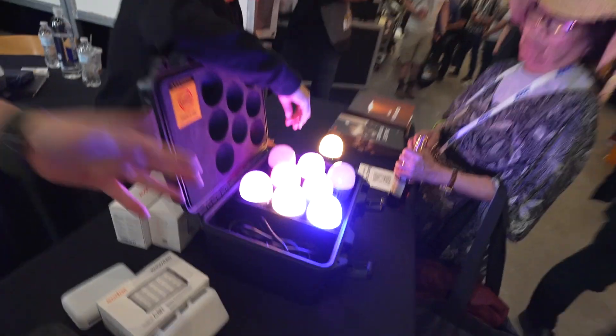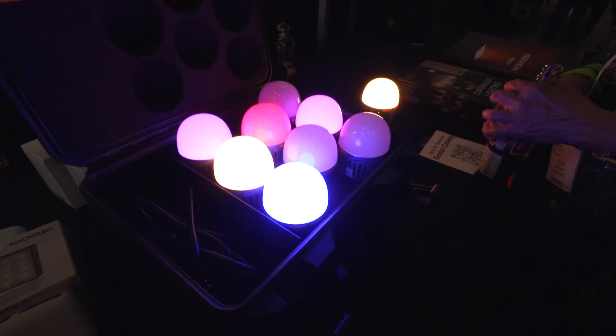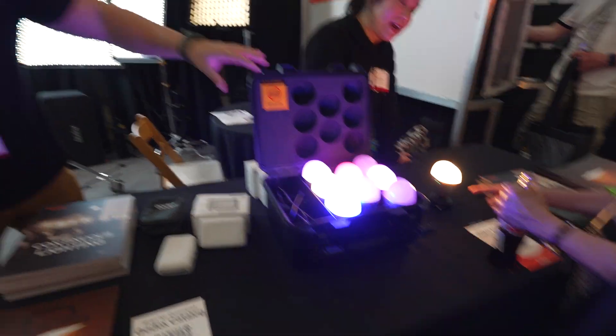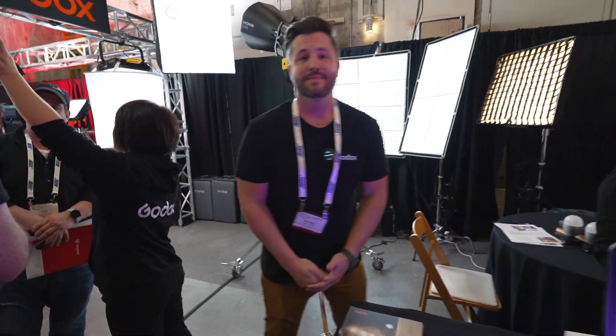Godox also has new RGB bulbs that can fit anywhere — use them as a standalone unit or put them into a lamp as a practical source within your scene. They come inside a new battery charging case: if you have a bunch of them, you can put them all in there, charge everything in one go, and you're ready to go. Thank you for stopping by the Godox booth — check out Godox.com for more information. That's going to wrap things up for this video, coming to you live from Hollywood at Paramount Studios and the Cinegear Expo. If you liked this video, please give me a thumbs up and make sure you're subscribed — I've got plenty more coming. Hope everybody's doing well out there and I'll see you again in the next video.